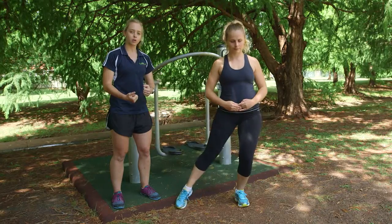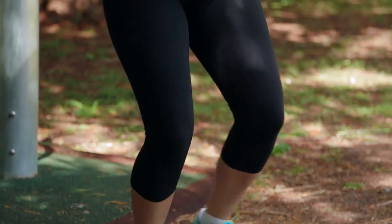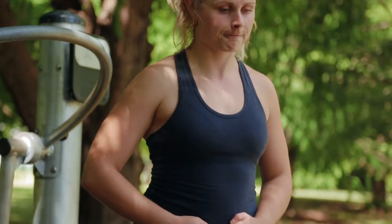To speed it up and increase that intensity, same thing — one minute, work your way up to doing a little bit longer. You're really gonna feel those glutes and those abdominals.